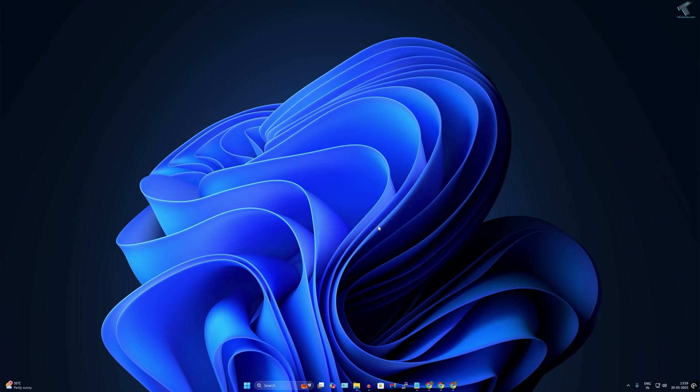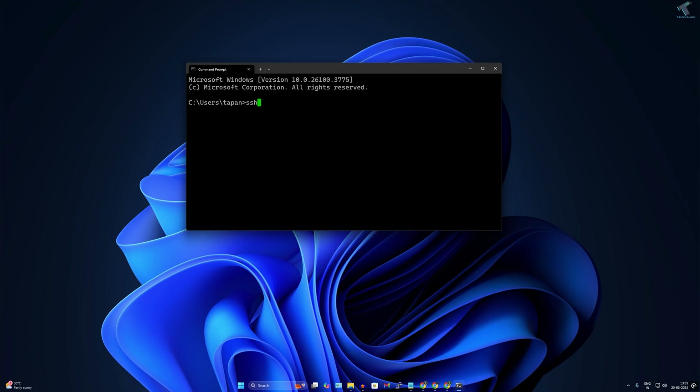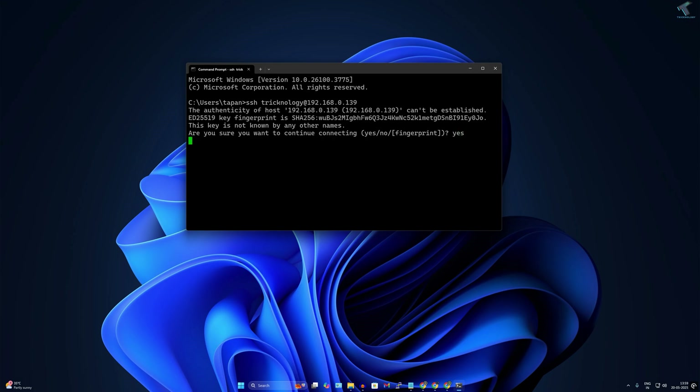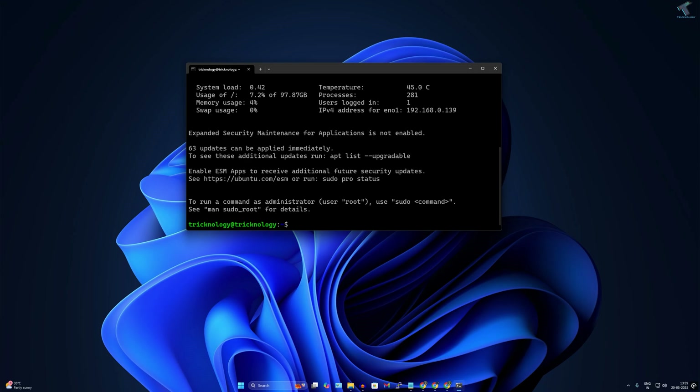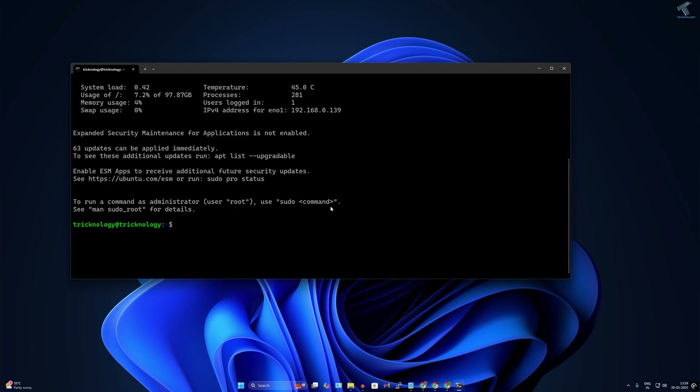Now I'll connect to the Ubuntu machine from this Windows machine. Open CMD and type SSH followed by your username which you created during installation, then the IP address of your Ubuntu Server, and press Enter. Type 'yes' and press Enter, then enter your password. You are now successfully logged into the Ubuntu Server.